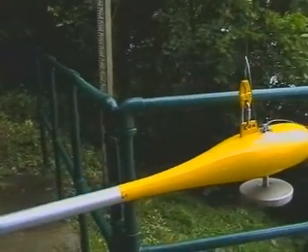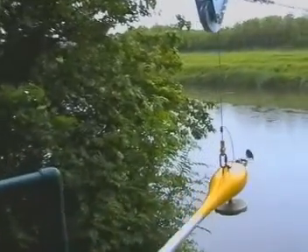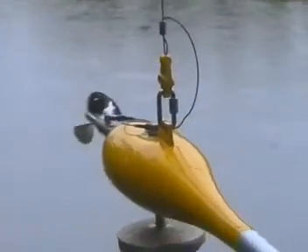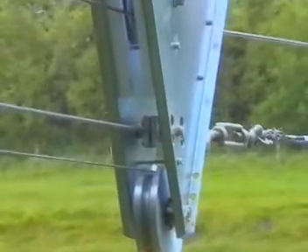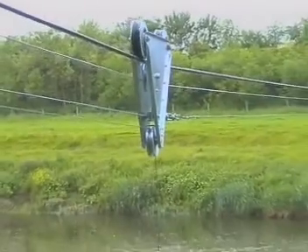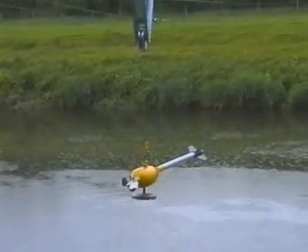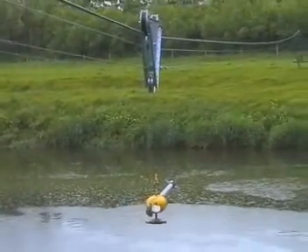This is then suspended from a trolley which is driven out over the water. The long tail fin on the back ensures the current meter floats directly into the flow.